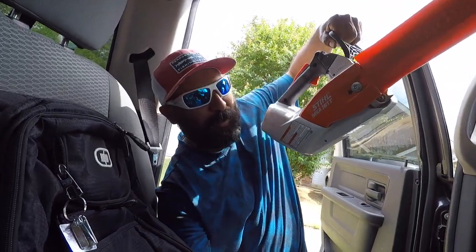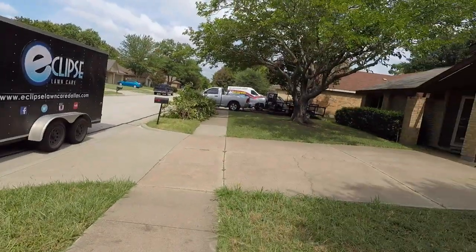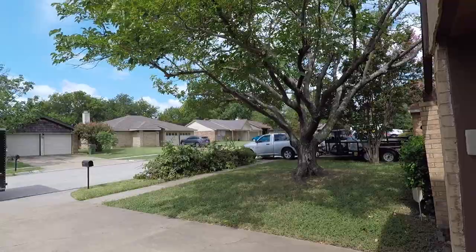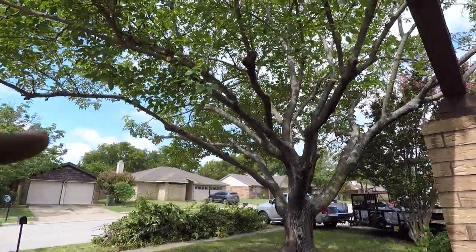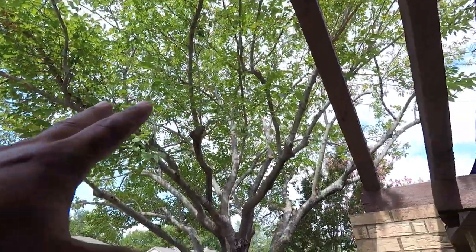Alright guys, we knocked out this tree job. The only machine we used was the MSA 161T battery-powered — we had only two bars left and we STILL got two bars after doing the whole tree. Gotta hand it to Taco Grande right here. Let's take a little look at the tree — we got sunlight touching the ground, got that nice sun-kissed thinned-out canopy.